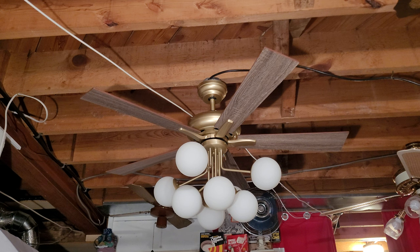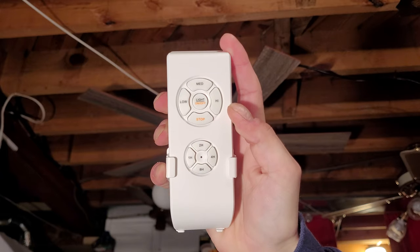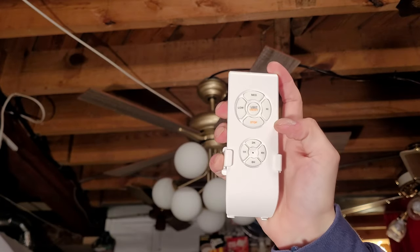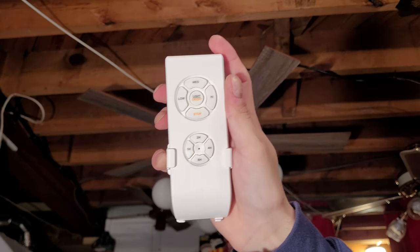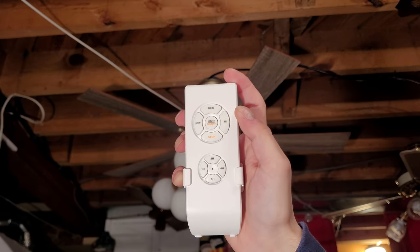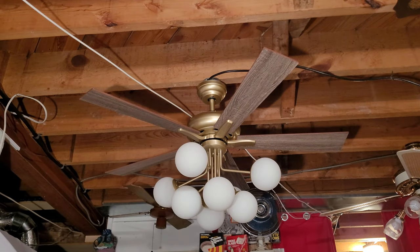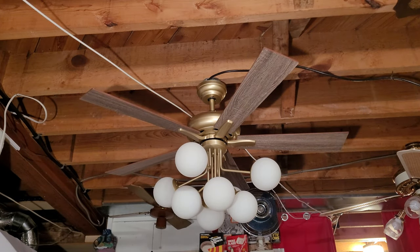The fan is remote controlled, and I'm going to show you the remote right here. As you can see, it has three speeds: high, medium, and low. It has an on/off switch for the light — there isn't a dimmer on this one, unfortunately, just on and off. Down here there's a timer, which I think is just for the fan motor. You can mount the remote with this wall mounting bracket if you desire.